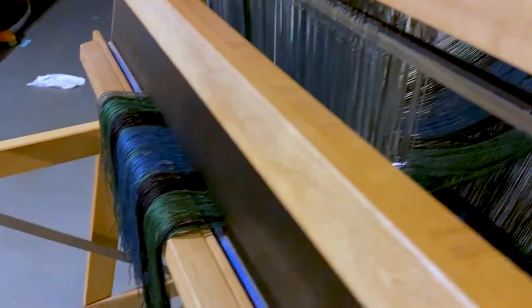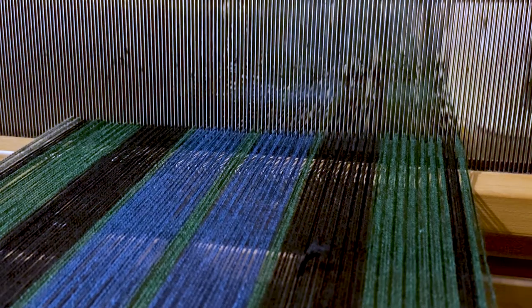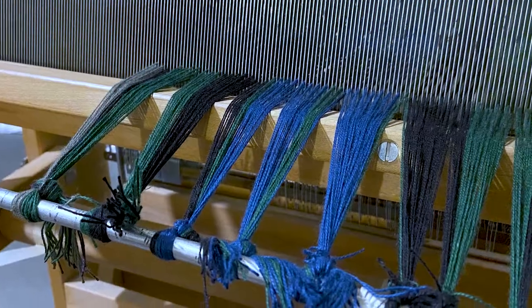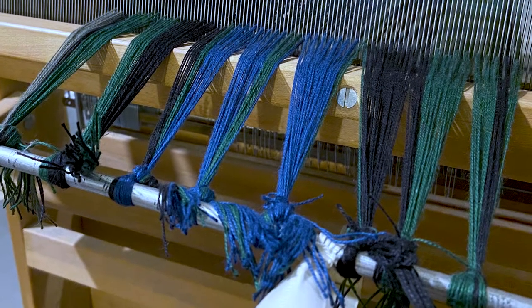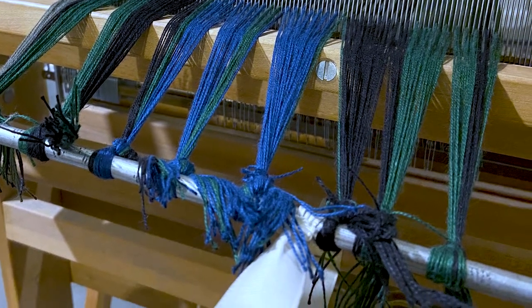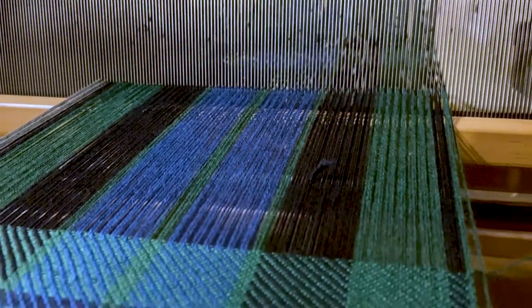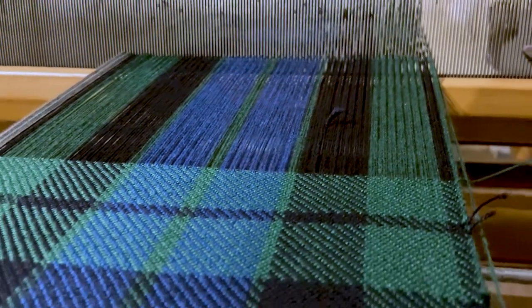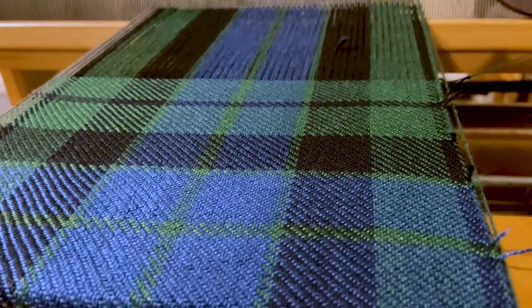Once you've put each individual thread through the heddles, you then have to put it through the reed — the beading bar. As you can see here, each thread has gone through the reed, and once you've done that, you tie it to the bar on the other end of the loom. Once you've tied it to the other side, you can begin the weaving process — this image shows it half woven and half unwoven as an example.